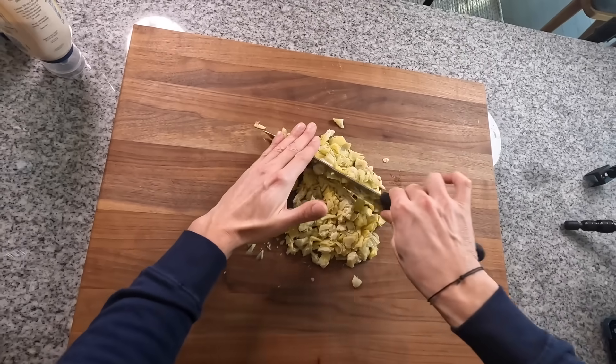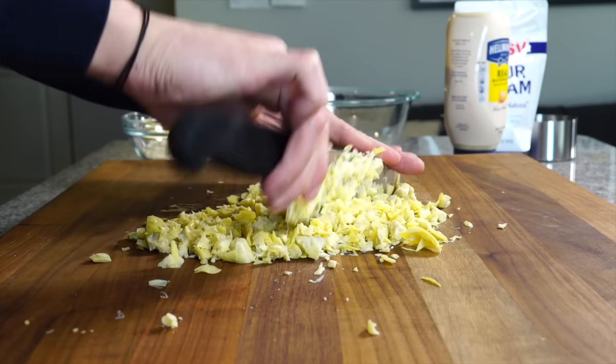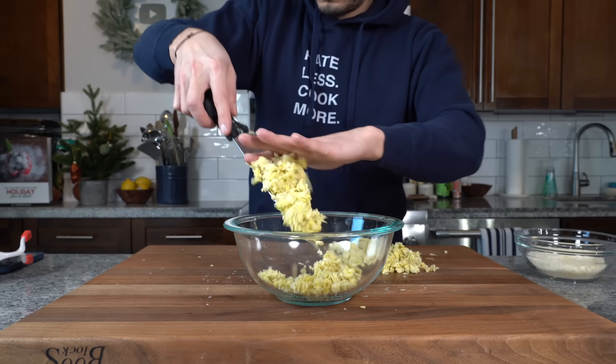Then we can place it onto a board and just chop it — not to a fine mince, but I want to break up all the artichoke. I want it nicely chopped so it distributes evenly into the dip.